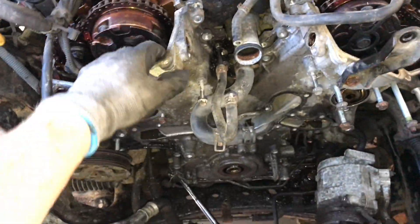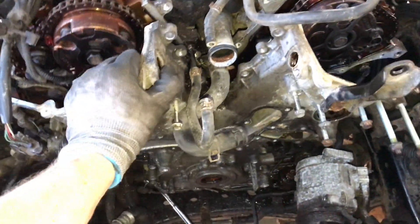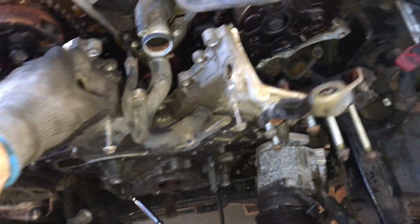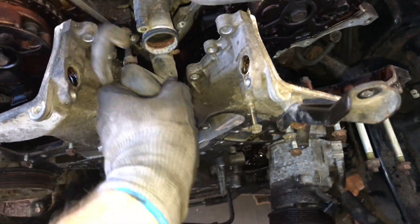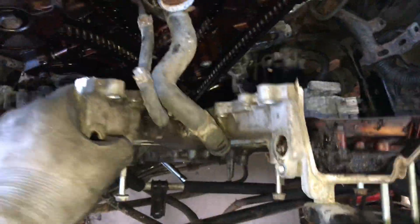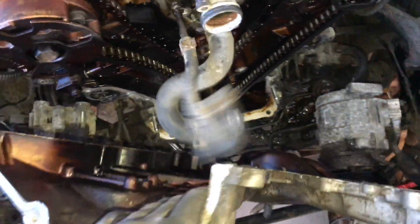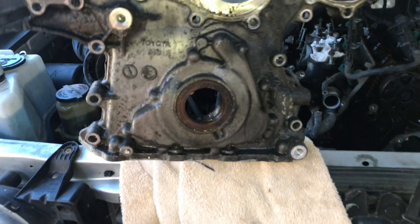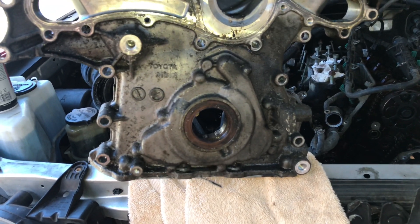Eventually I got enough of these bolts off of this front cover — the timing chain cover — and took off the alternator, AC, and power steering. Finally get this off. You start to pry it off and it's not coming; you must have missed one bolt, so be very careful. There are four coming up from the bottom and just so many all around the whole thing and through the middle.